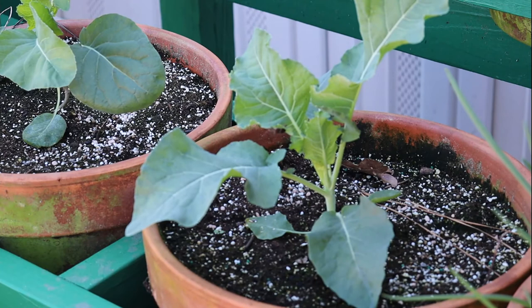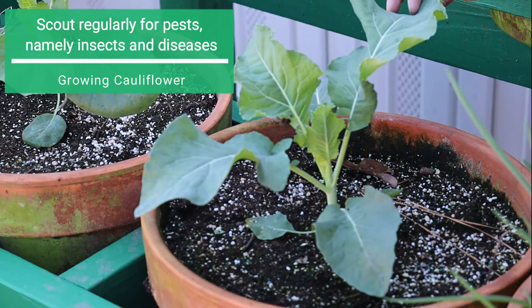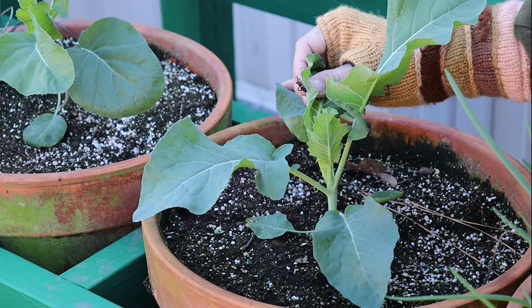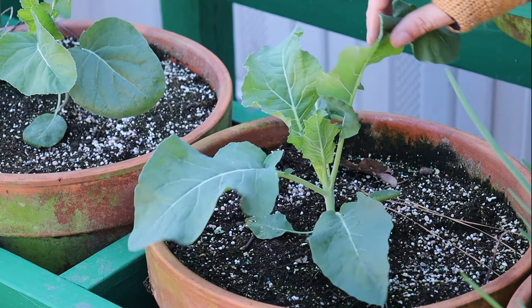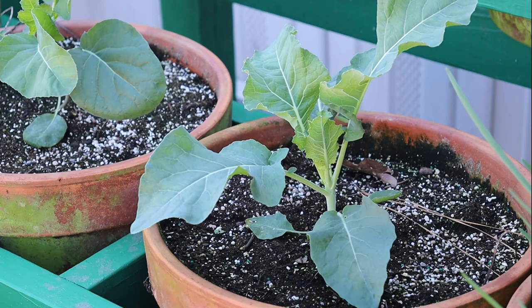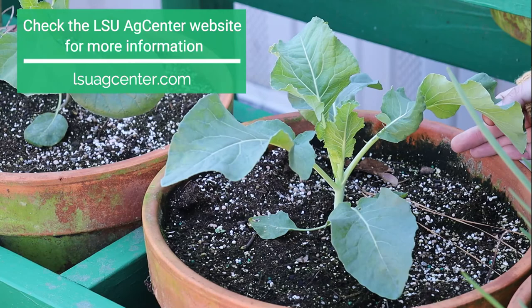Now I want to mention another important aspect of growing vegetables, which is scouting. You want to catch any disease or insect issues really early to make the best use of whatever treatment plan you choose. Right here we have a leaf-footed bug which has decided he likes this cauliflower plant, so we want to catch it early. Right now he's the only one I see, and we will go ahead and give him a new relocation spot — and now we have no leaf-footed bugs to worry about. Mechanical removal and elimination is probably the most effective thing to use for leaf-footed bug, but it's going to depend on what insect pest or pathogen you have. Make certain to check the LSU AgCenter's publications and see what treatment plan is recommended and act accordingly.